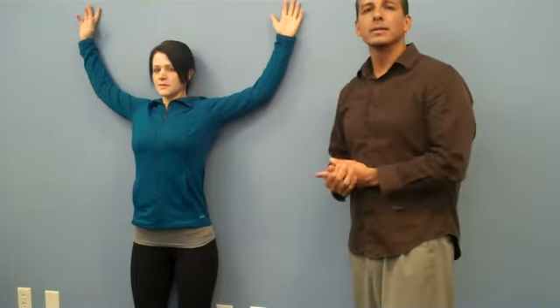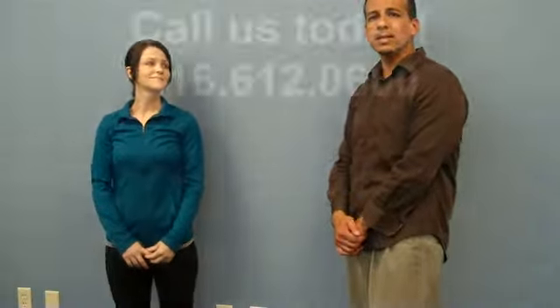So this is a great exercise for posture. It should be done three times a day for about one minute. And if you do this exercise along with chiropractic treatment, you'll see your posture improve, your energy level will go up, and you'll feel a lot better as well. Thank you again. You can reach us at Trinity Chiropractic — that's 316-612-0600. Thank you.